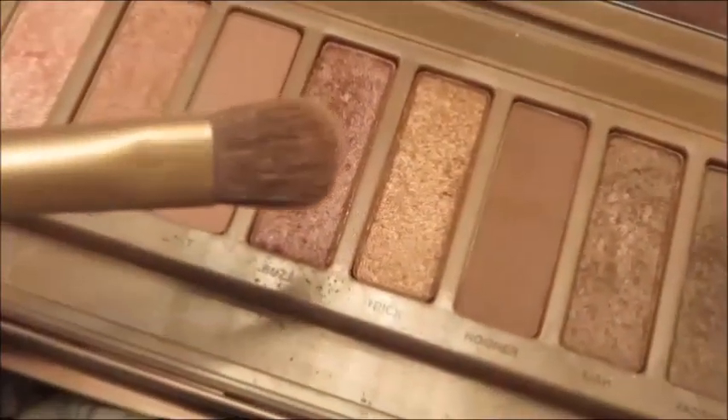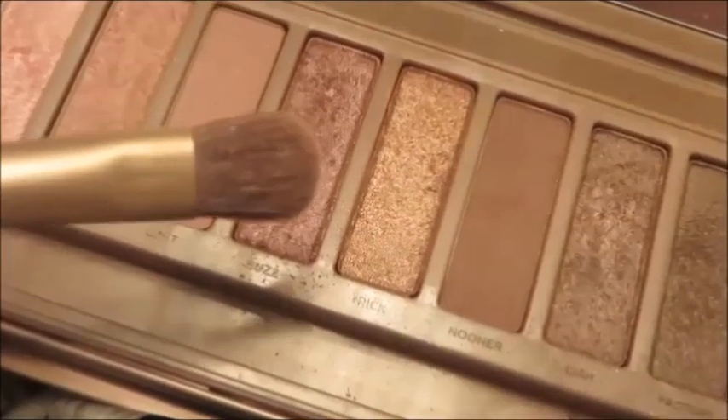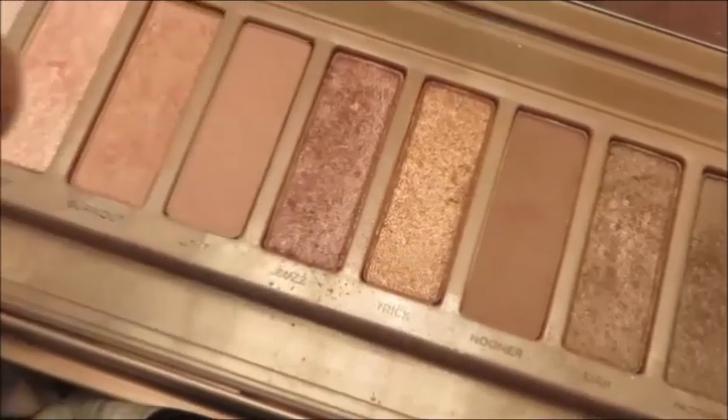We're going to be starting with Buzz on the eyelid and just pack that on. This is not necessarily supposed to be a dead-on look for Elsa, but when I wear Naked 3 this is my everyday look, and people tell me because of my hair and all that it looks like her.